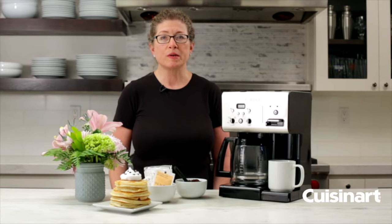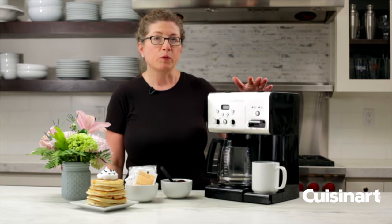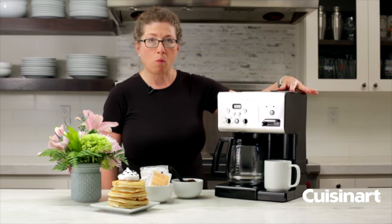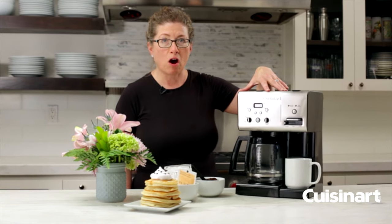Hi, I'm Mary Rogers and this is the Cuisinart Coffee Plus Hot Water Coffee Maker. The great thing about it is it has two completely separate systems. The one on this side is for hot water and then this one is to brew your full pot of coffee.